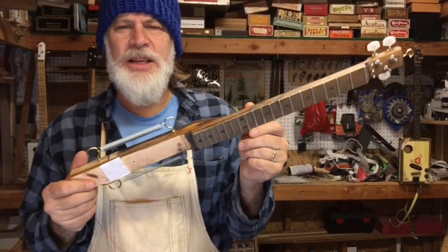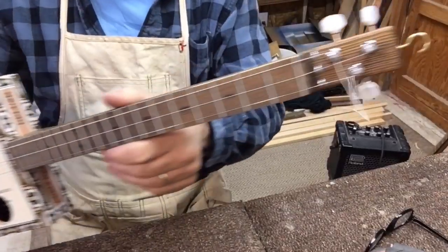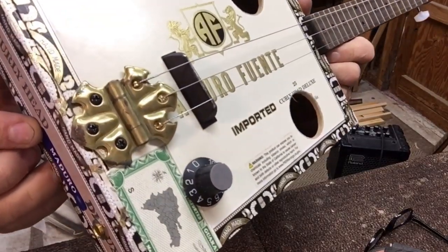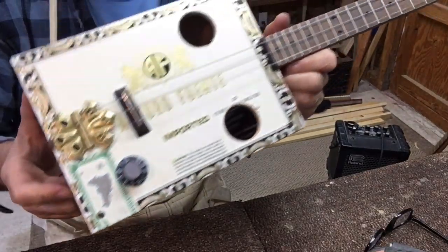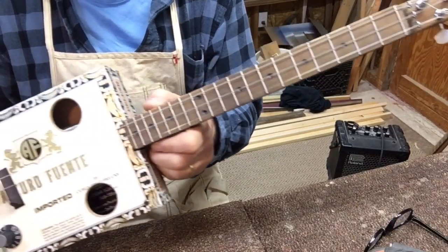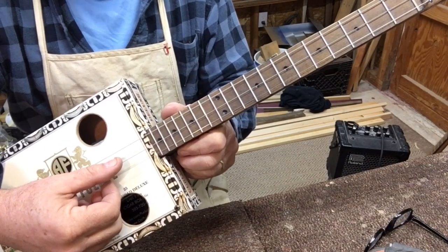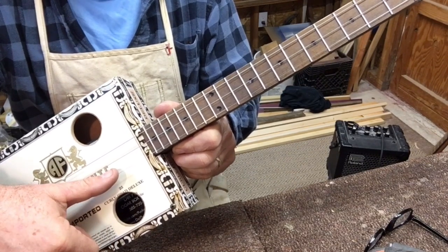Let's put this thing together, plug it in, tune it up, see what it sounds like. We got the strings on, we are intonated. Look at that awesome butterfly hinge. So we are not plugged in — this is strictly acoustic. This is a 19-inch scale neck, a little bit smaller than normal. So I opted for the 30-gauge tuned to E, 22-gauge tuned to B, and the 14-gauge tuned to E.